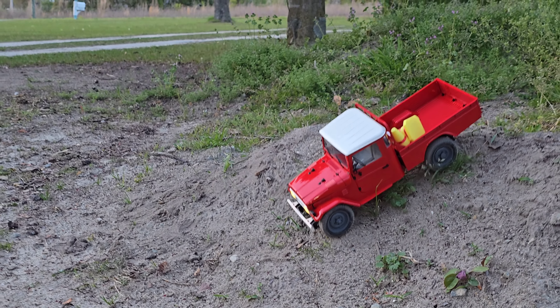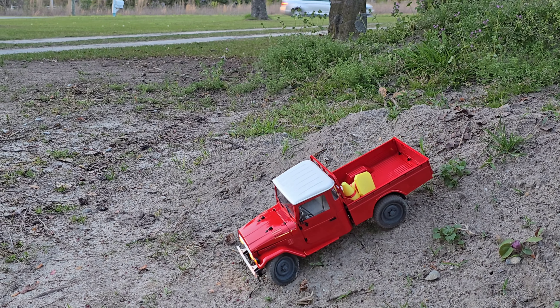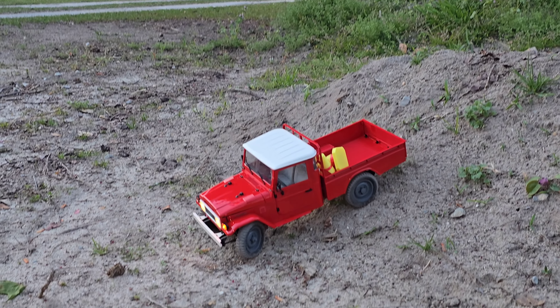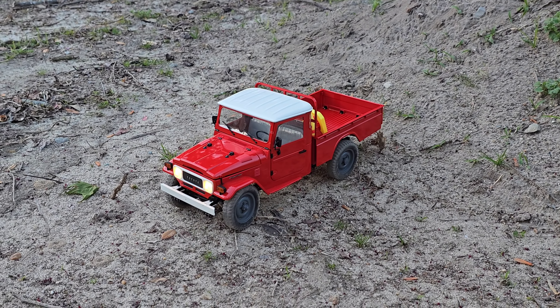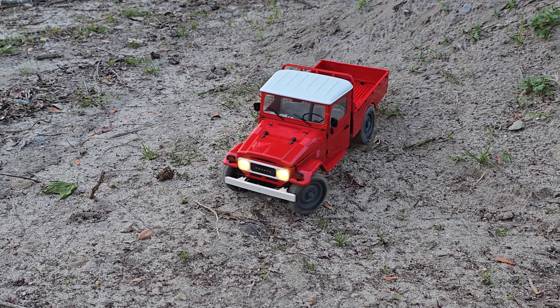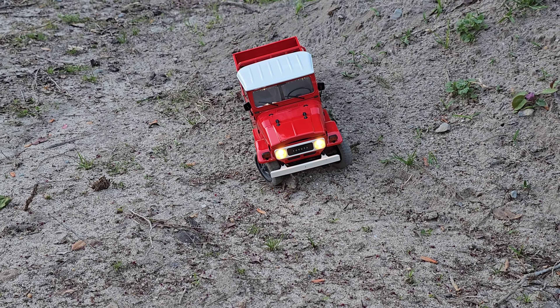Look at that downhill control — it's beautiful. I love it. I really need to learn to paint the patina stuff. I don't want to mess it up, but the good news is you can always paint over it if you mess it up, right?